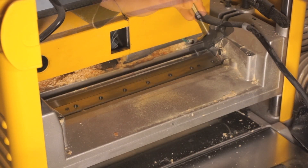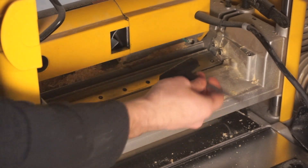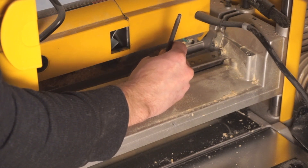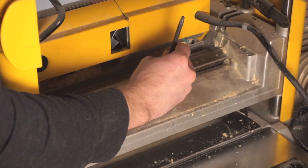With the knife clamp removed you can use the magnets on the T-Wrench once again to remove the actual blade from the machine. Be sure not to scratch this blade on any metal surfaces and handle with care because it will be very sharp.